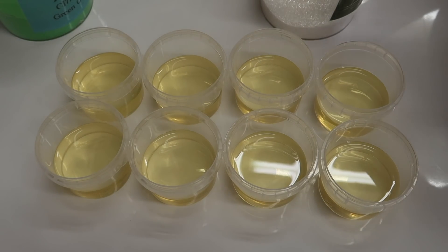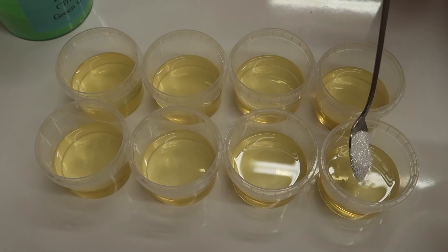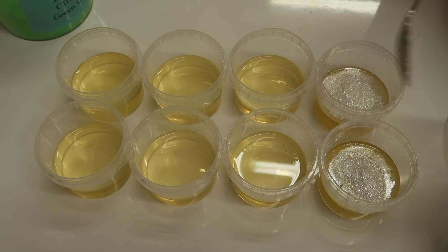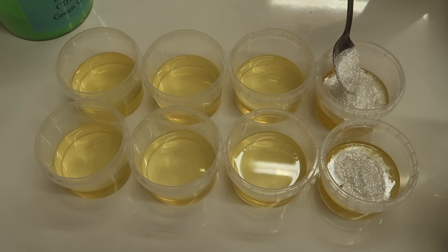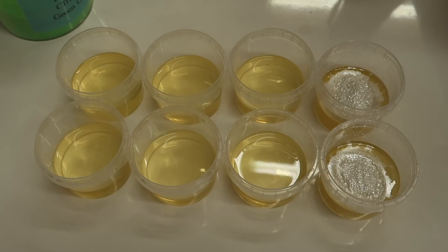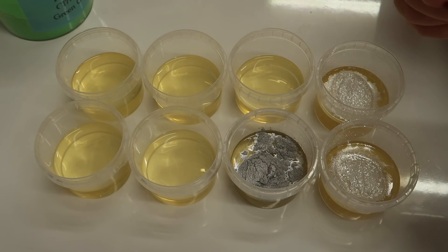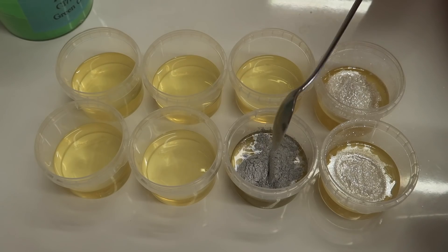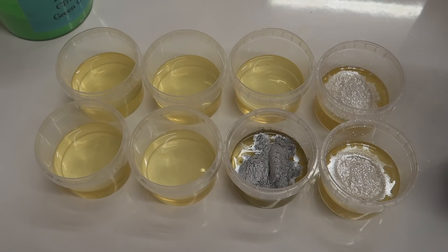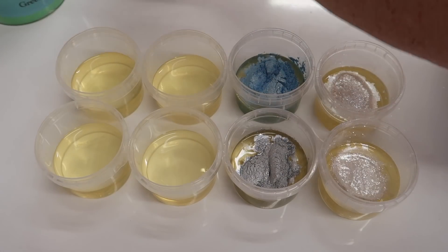We'll start with the Ultra Sparkle White - I'm going to put that into two of our containers, going lightest to darkest. As you can see, I'm putting plenty in because I want a high concentration of color.